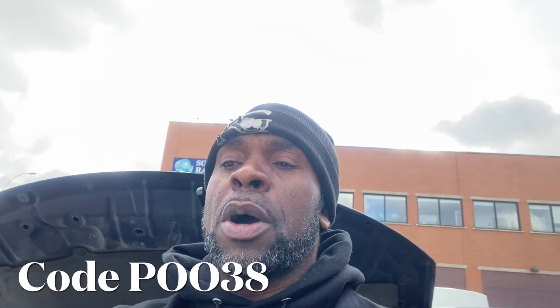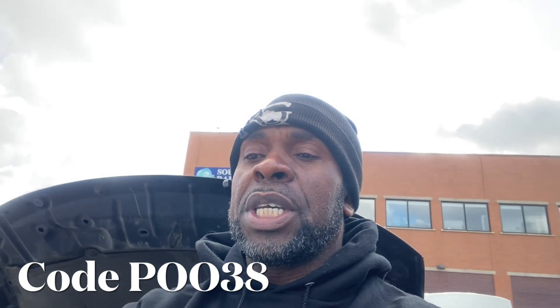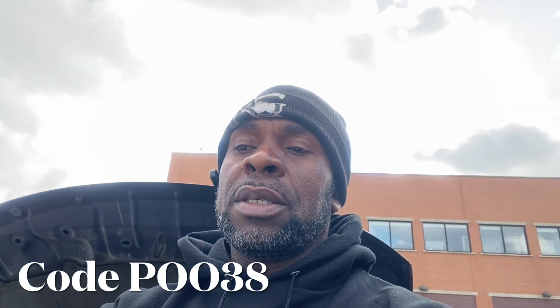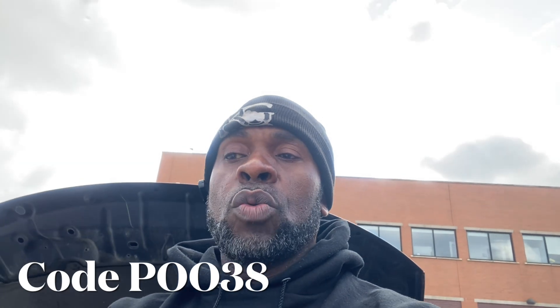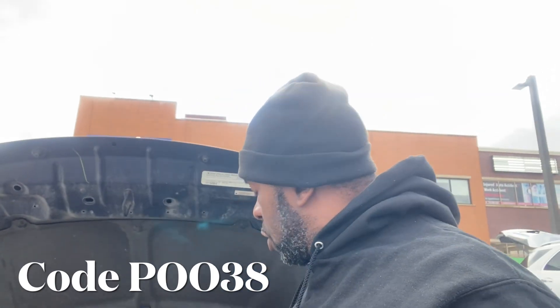This is KG. Today we have a 2012 Jeep Compass. There's a code to diagnose — the code came up, which is code P0038. It's talking about the oxygen sensor, bank one, sensor two. So we're going to be replacing the bank one, sensor two on this vehicle.